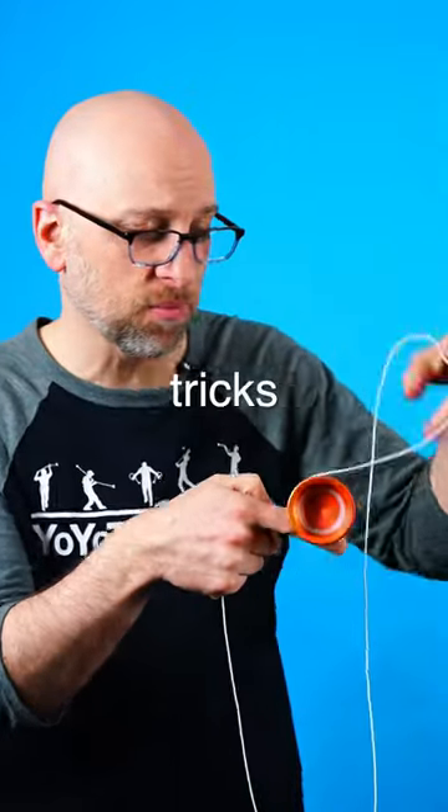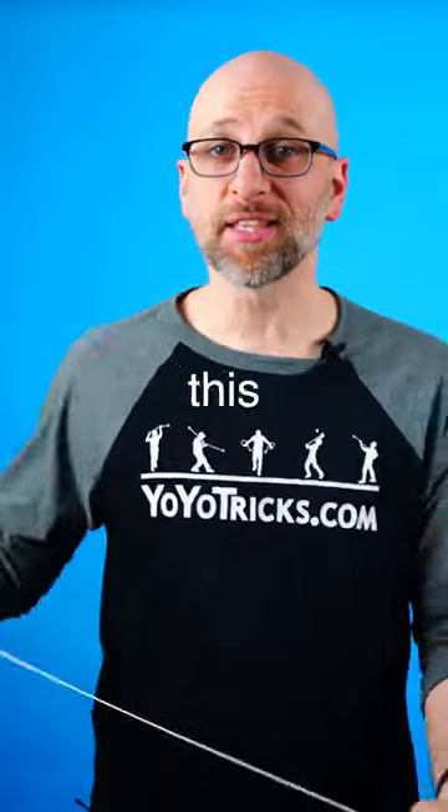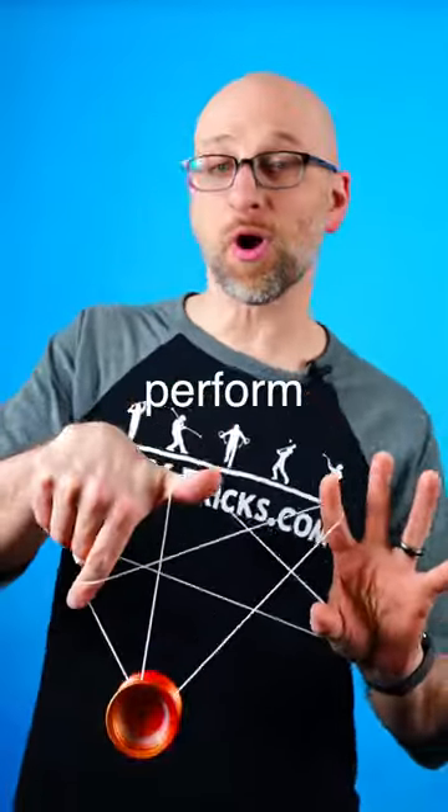When yo-yoers touch a spinning yo-yo to perform tricks, it's called a grind. And if you have a yo-yo with a smooth finish like the Summer Solstice Yo-Yo, you can perform all five.